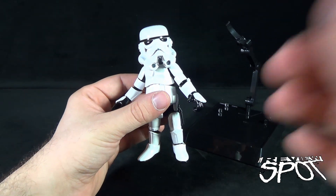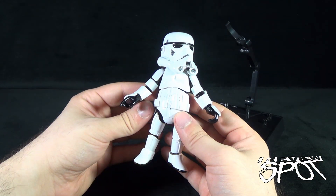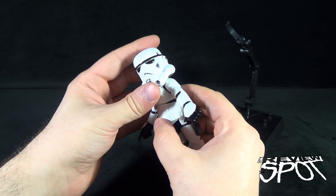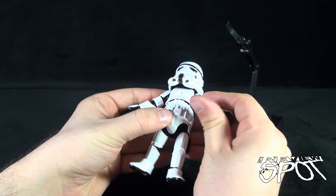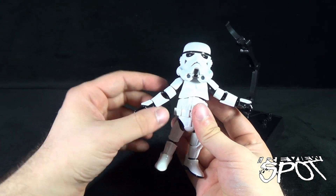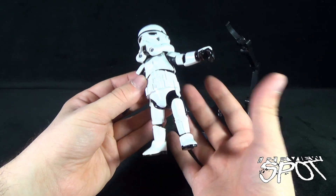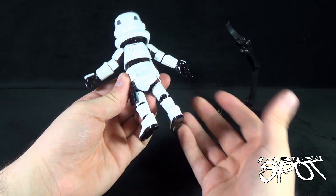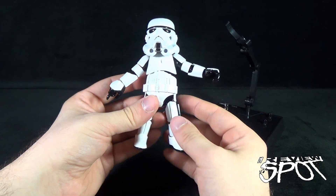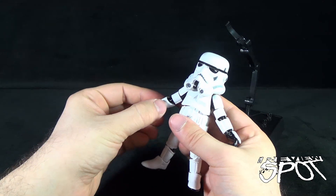The stormtrooper is a super stylized, super deformed figure — bigger head, smaller body — but all the details you love about the stormtrooper are present, just in smaller form. The main body appears to be black with armor components attached on top, much like the real stormtrooper in the movies where all the armor plates are independent pieces layered over the under-armor. It's a very accurate design interpretation.